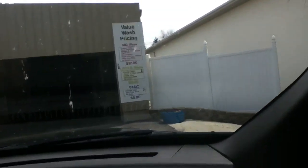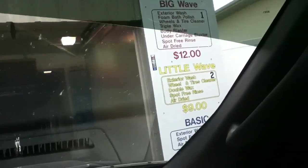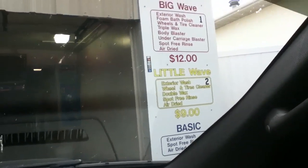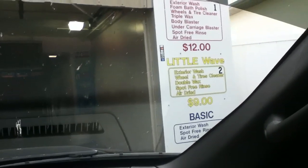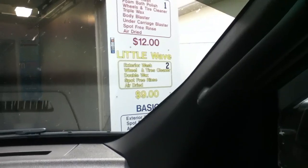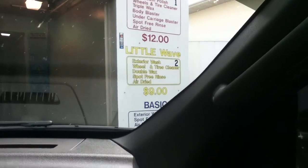The wash packages: we got the Basic for $6, the Little Wave for $9, and the Big Wave for $12. We are going to get the Big Wave wash. The Big Wave gets you exterior wash, foam bath polish, Beyond tire cleaner, triple wax, body blaster, undercarriage blaster, Spuffer, and air dry. The Little Wave gets you exterior wash, Beyond tire cleaner, double wax, Spuffer, and air dry. The Basic gets you just exterior wash, Spuffer, and air dry.